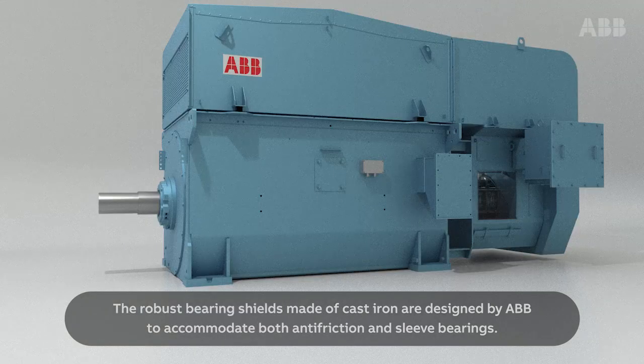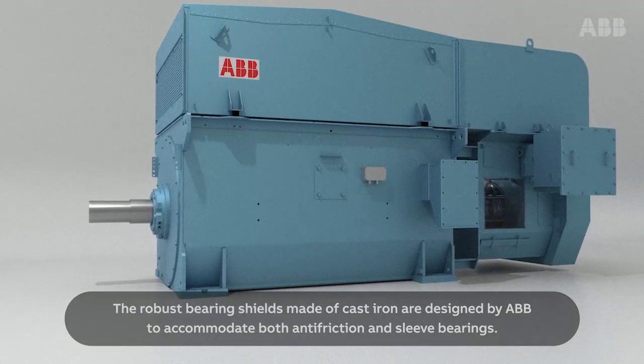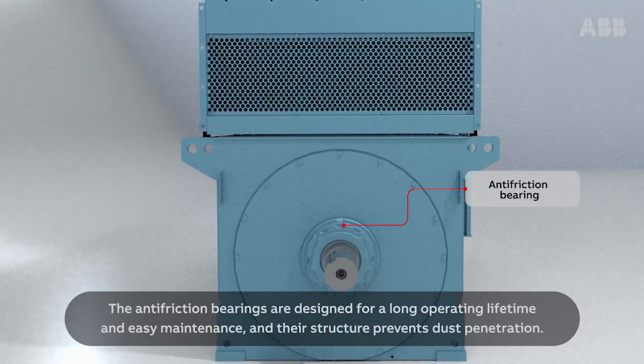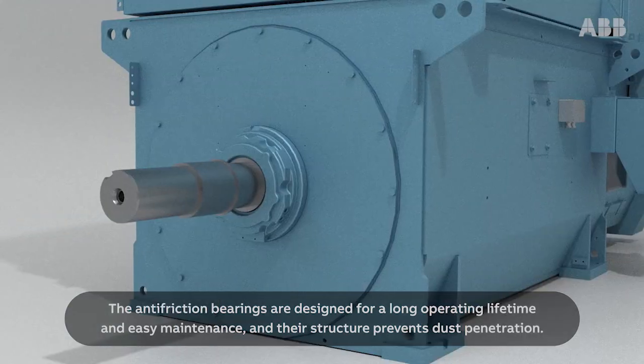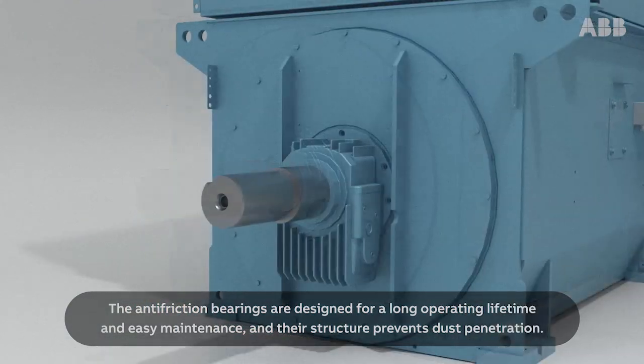The robust bearing shields made of cast iron are designed by ABB to accommodate both anti-friction and sleeve bearings. The anti-friction bearings are designed for long operating lifetime and easy maintenance, and their structure prevents dust penetration.